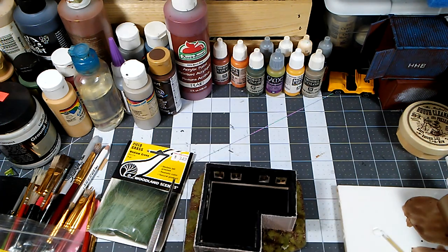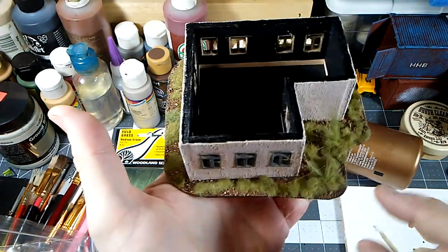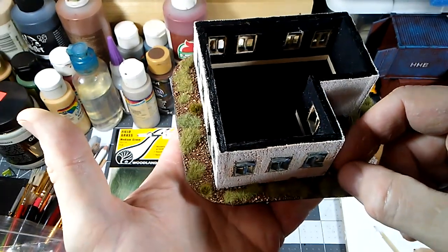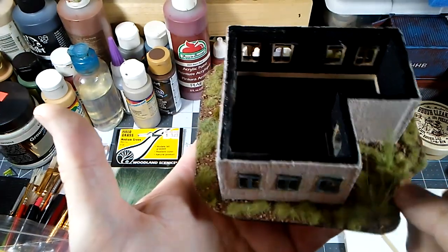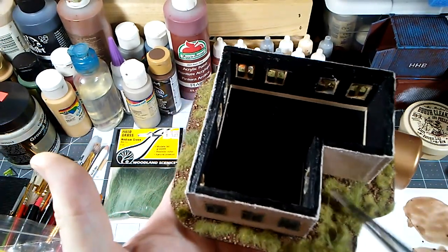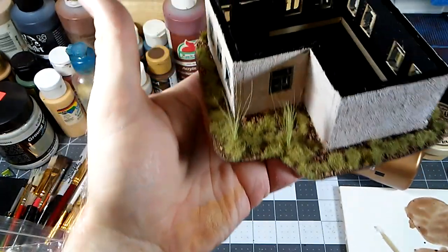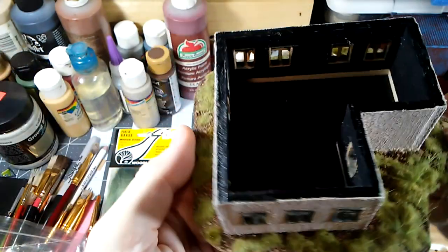One helpful thing when you do the long grass: there'll be some exposed glue at the bottom, so put some more of that custom mix of static grass on there to bolster it. As that dries it'll help solidify around the longer grass and firm it up. Wait till it dries, then you can take away any stray bits — cut them or trim down if it's too long. It's a neat effect. Certainly not mandatory, but if you have this stuff it's fairly cheap, a little goes a long way, and it really does dress things up.